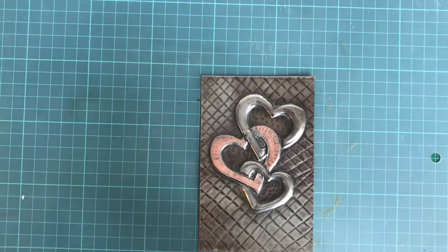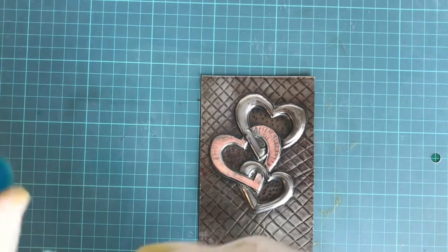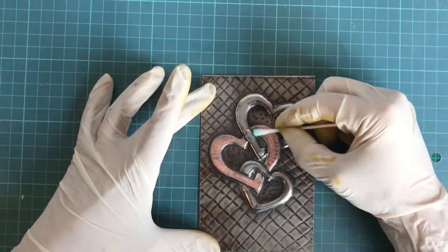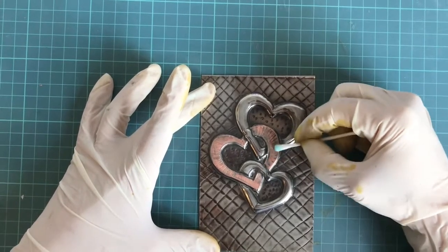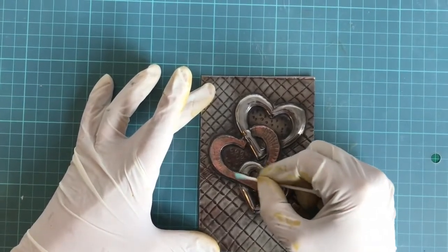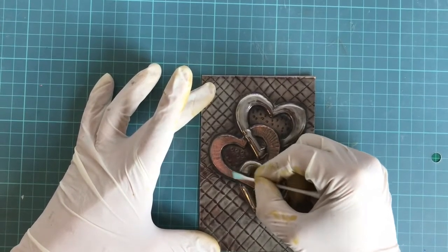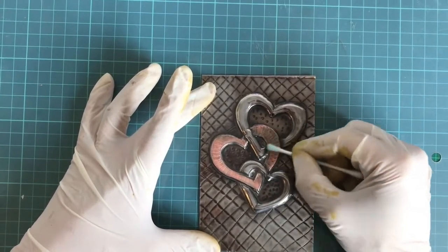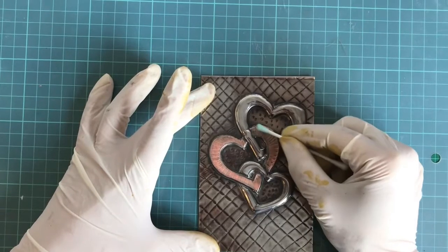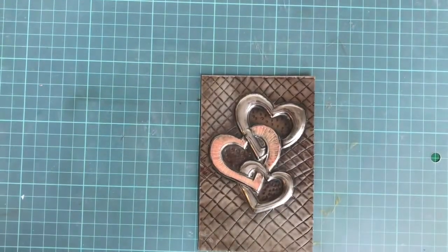Once you've done your copper patina, you're not going to polish it again because the polish will take it off. I'm just going to see if I can fix those little blotchy bits. The only thing with copper patina is you don't have much control over what's going to happen — you can see the color is not super even.